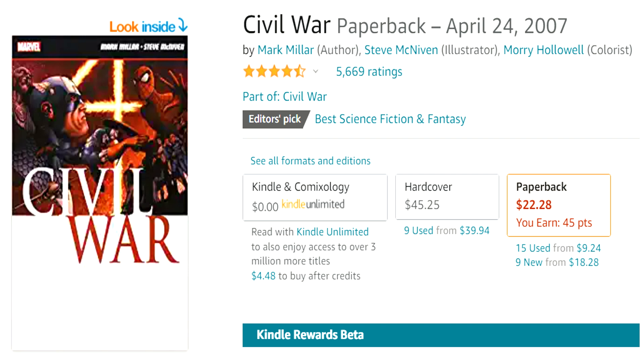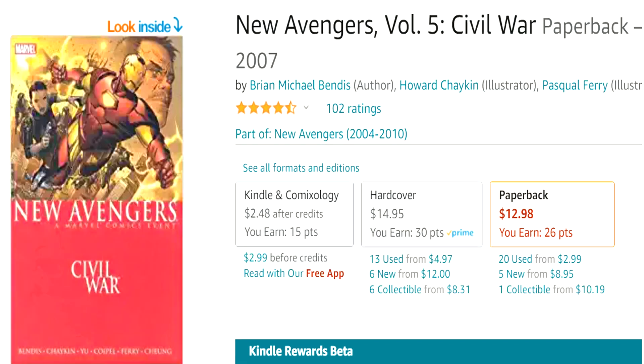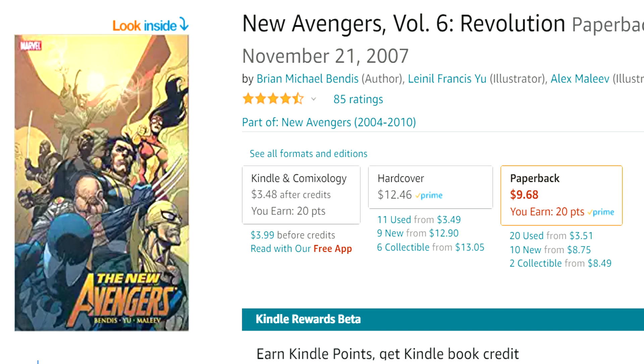She's not really in the main Civil War event much, but it does affect her character quite a bit. You'll want to check out New Avengers Volume 5: Civil War — this is how the Avengers team deals with Civil War. The New Avengers had kept Captain America and Iron Man both on the team, and after Civil War they're no longer talking. This book really deals with the ramifications of Civil War and how it breaks up the Avengers. In Volume 6, you see a new Avengers team going by the Secret Avengers, still under the New Avengers series — check out New Avengers Volume 6: Revolution.